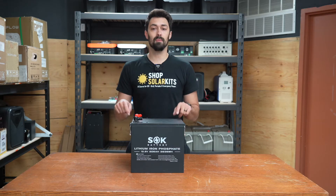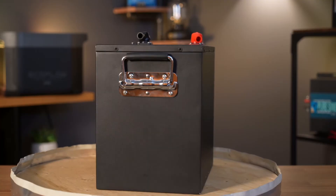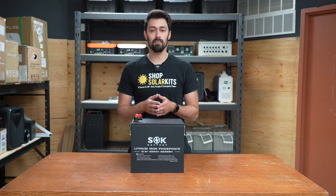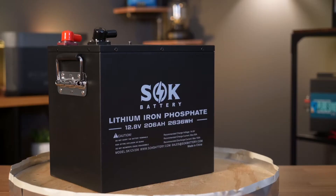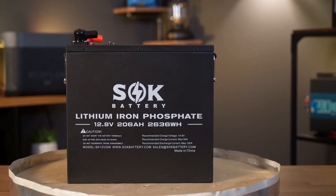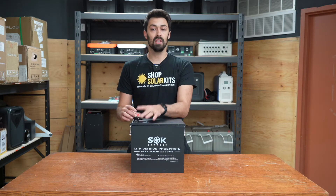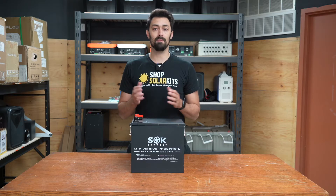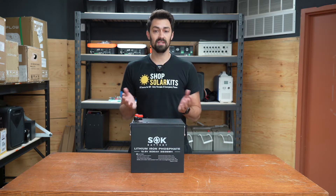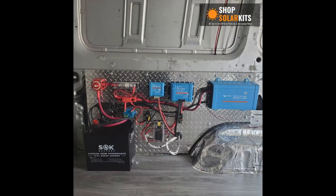Let's start by talking about this battery here. This is a 12 volt, 200 amp hour lithium iron phosphate from a company called SOK. When you're thinking about batteries, this is probably what you've envisioned in your head — something similar to a car battery. This is one of the most standard form factors. You've got your negative and positive terminals and a roughly rectangular shape. These batteries are great, and if you need only a 12 volt system, something like this is going to work perfectly.